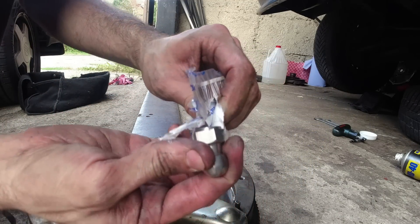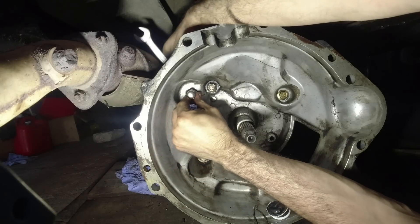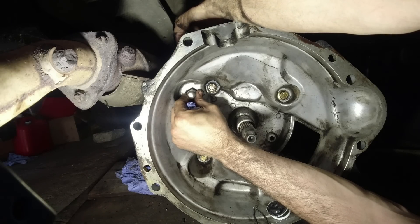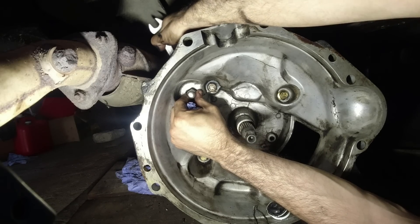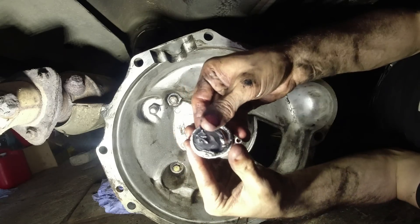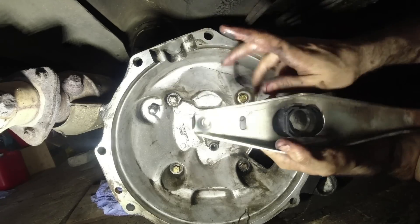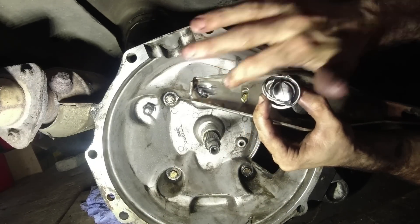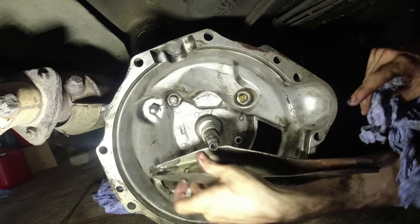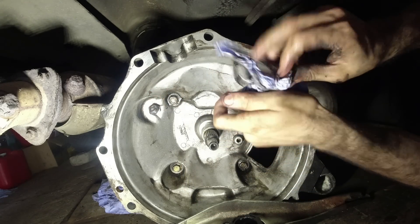We've got a genuine Volvo replacement pivot ball. Those little things really go for it. That will be nice and smooth. I'll put a bit of grease in there - that should do it - so it's got something in there and it should keep that wear off.